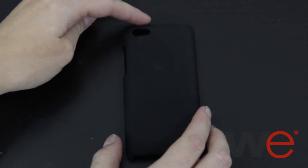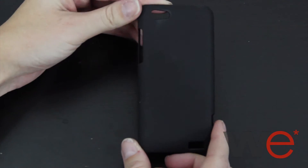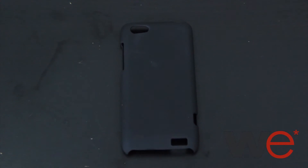This is the rubberized slim snap-on case for the HDC1V in black. This is a hard shell case with a smooth rubberized coating. It snaps easily around the back of your phone and it comes with all the necessary openings for the camera, buttons, and charging port.